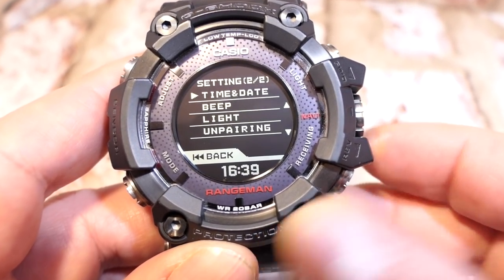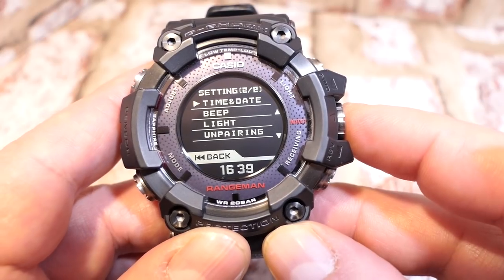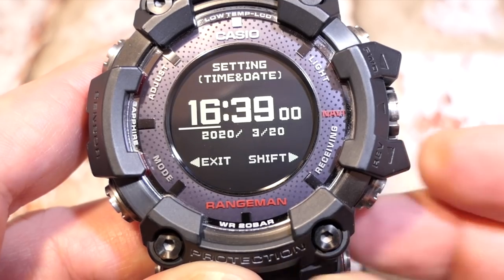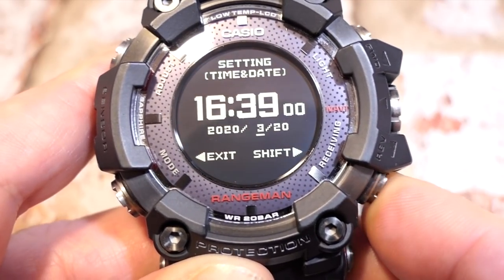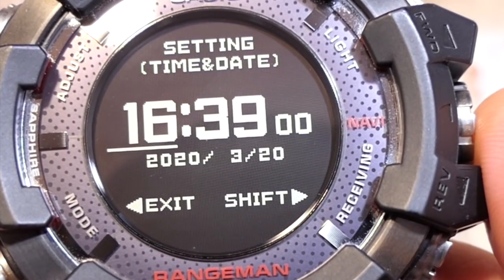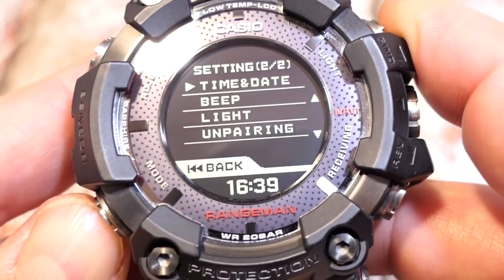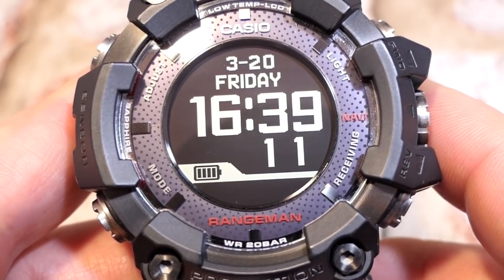After daylight saving time, scrolling down enters adjustment menu two of two. First on this list is time and date, for manual adjustment. Press the crown to enter; use the crown to scroll or button D to skip between minutes, year, month, and date — it cycles through. Seconds are fixed at zero and cannot be adjusted, but pressing the crown zeros the seconds from that moment forward.